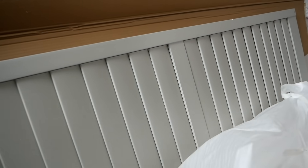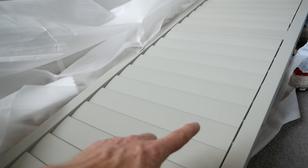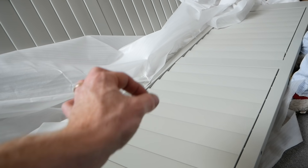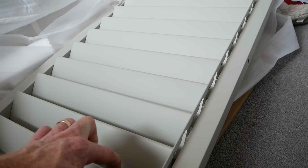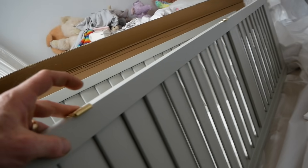The big reveal — the first look! There are loads of different ways you can choose to have these open and closed: different bars, hidden, or individual. We've gone for this one where when you move one louvre they all move — there's a hidden bar in the back.